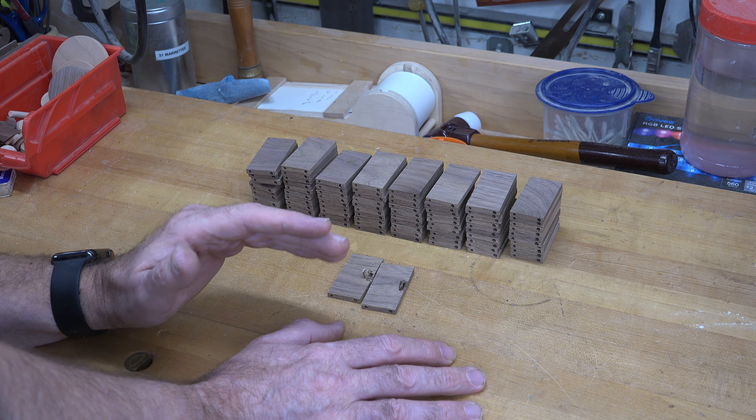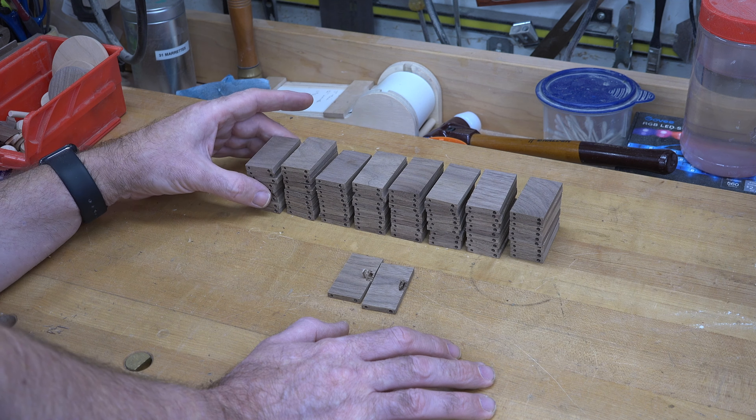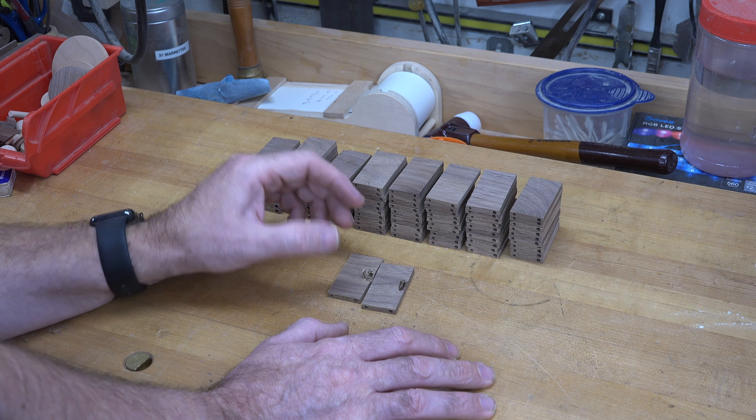These all started as rough cut stock at 10 a.m. this morning — I resawed and planed them down to 3/16 inch, ripped to width, cut to length, then did the setup and drilling. It's now almost 5 p.m. — I've been in here for seven hours working on this. Don't think you're going to do this quickly. Unfortunately that's all the time we have for this week — it goes by fast. This is a wonderful project, and although it looks like we didn't get much done, there were actually quite a lot of processes involved.